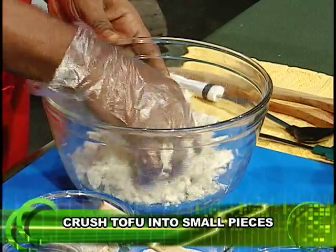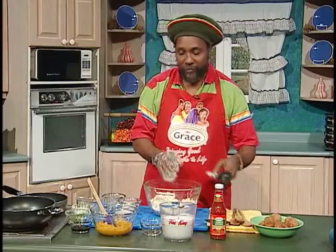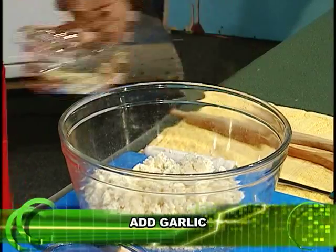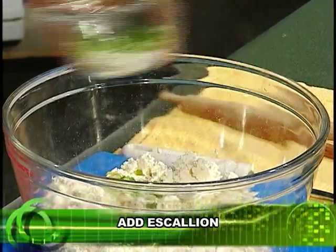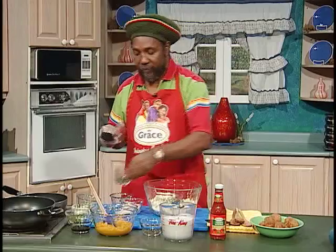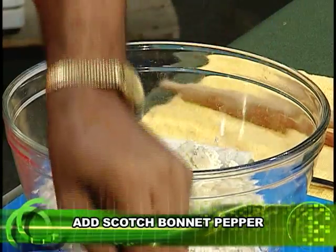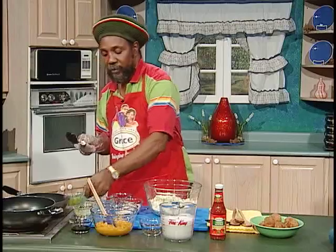Hello, Jamaica. I'm preparing for you today a tofu ball. This is the tofu. First you prepare to crush the tofu. When it's crushed, then you add your seasoning that you're going to season up the ball with. And you add a touch of garlic, scallion, thyme, our local product, scotch bonnet pepper, onion, sweet pepper.